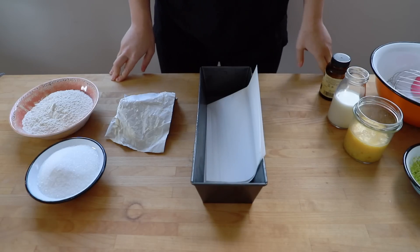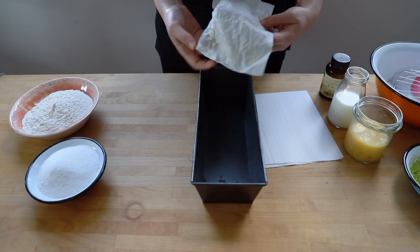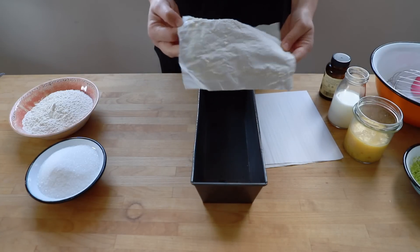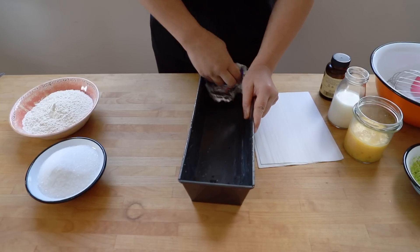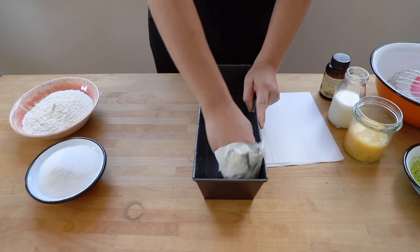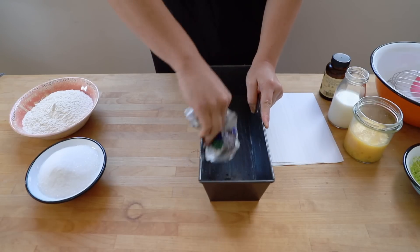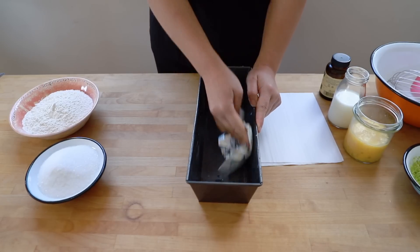To start, as always, I'm going to ensure my tin is lined properly. I have a loaf tin here because lemon cake is traditionally in a loaf shape, but you can use any shape you like. One of my tricks to lining tins is to use the wrapper of the butter I've used to rub inside the tin, so you don't have to dirty up any kitchen towel or use extra oil — that wrapper is covered in butter anyway.